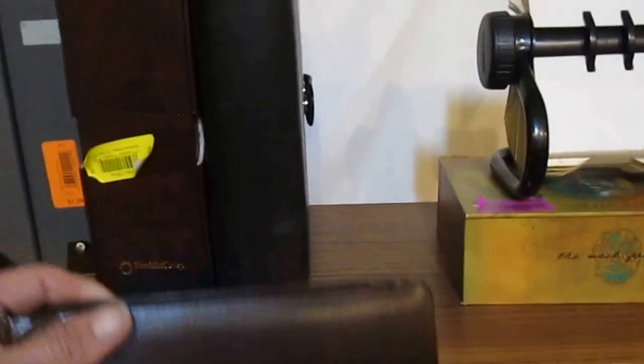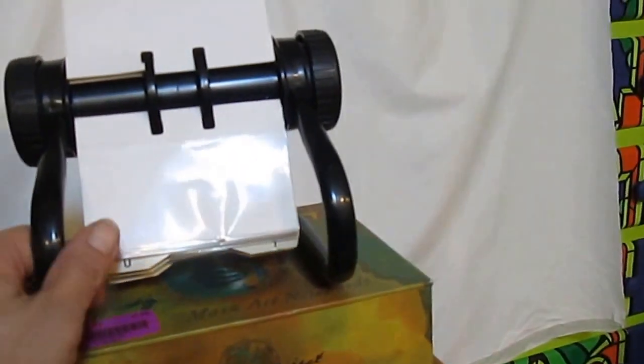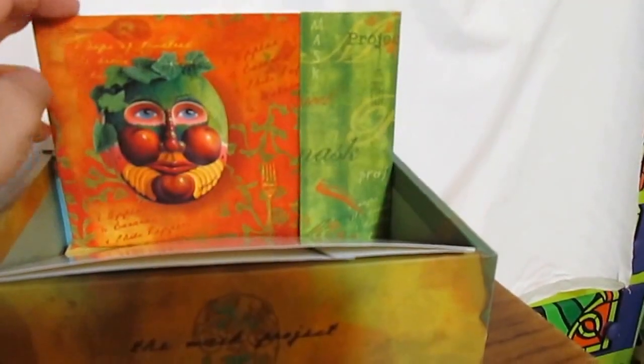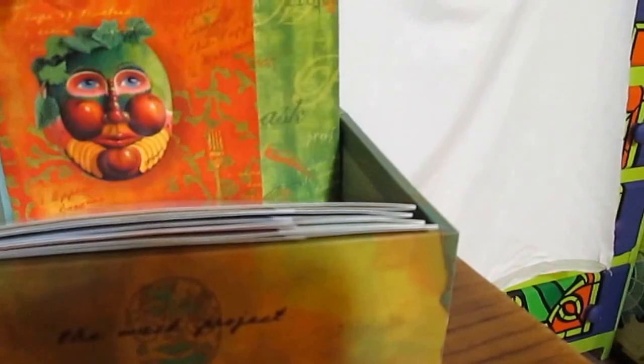I also got a Rolodex — not the size I was looking for but I couldn't pass it up for the price. I may sell it, not sure. And this is just a box with a few greeting cards — the images are so beautiful. They're blank cards inside so they could become ephemera fodder or a gift.